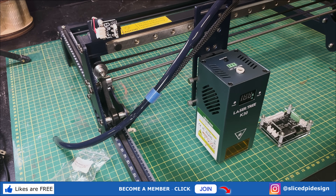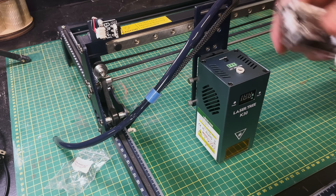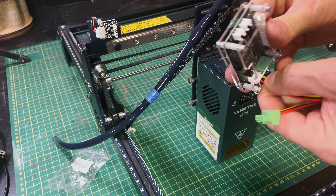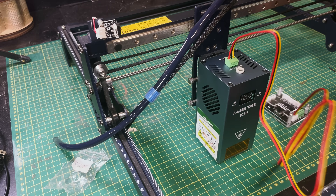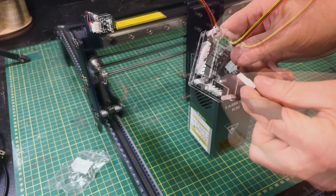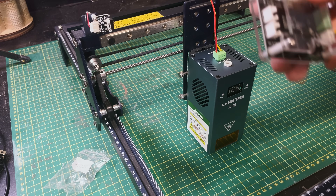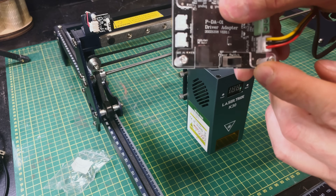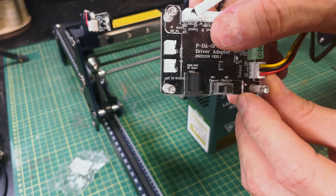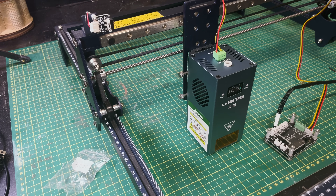Next I took the little controller that comes with the laser upgrade, took the cable they provided to plug the laser module in, and plugged one end into the controller and the other end into the laser module. Then I looked in the manual to find which connector to plug the existing Sculptfun S30 laser cable into on the controller board — pretty simple. The Sculptfun S30 uses a 12 volt power supply but the laser module needs 24 volts, and there's a switch on the controller board to select internal or external power, so I set it to external.